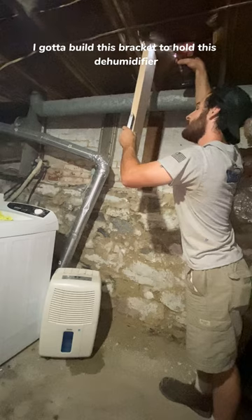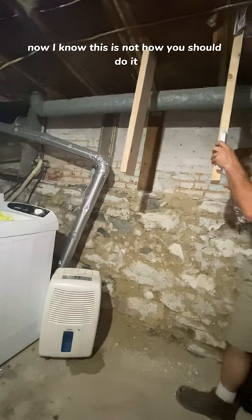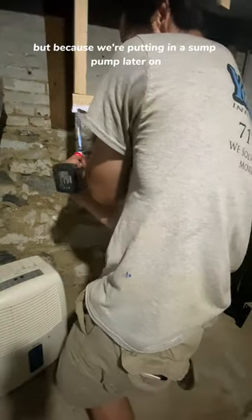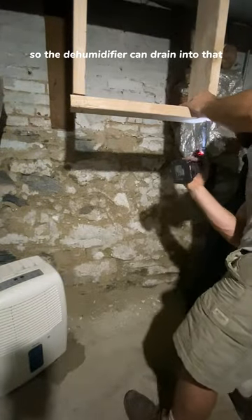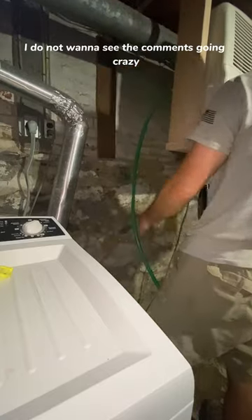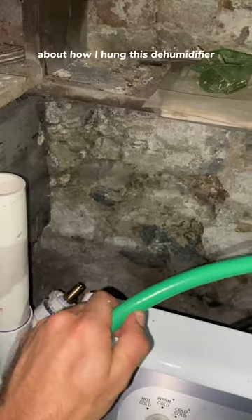I got to build this bracket to hold this dehumidifier. Now I know this is not how you should do it, but because we're putting in a sump pump later on so the dehumidifier can drain into that, this will do for now. Just to make it clear, I do not want to see the comments going crazy about how I hung this dehumidifier.